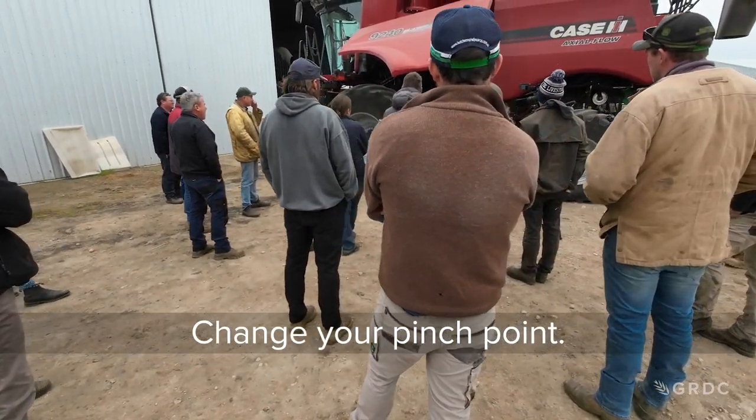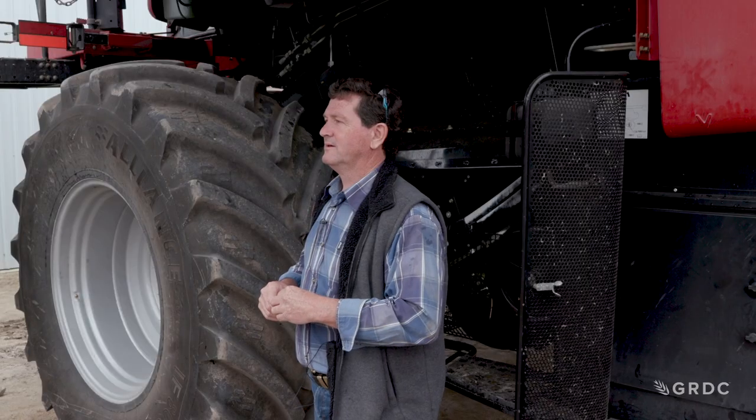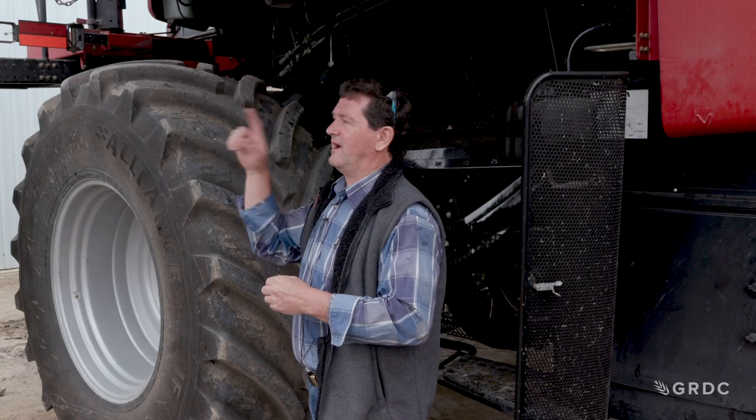Shift your pinch point. Let's talk about pinch points.